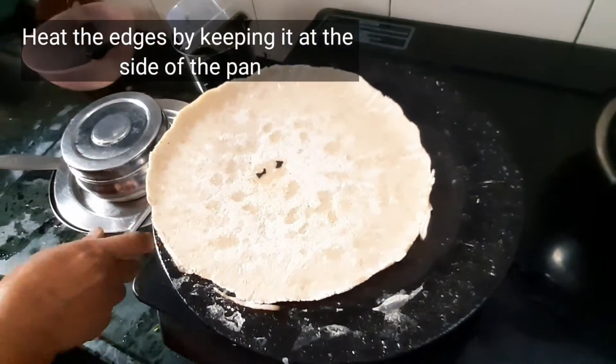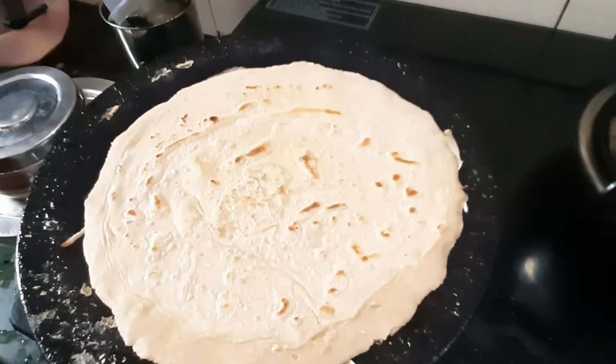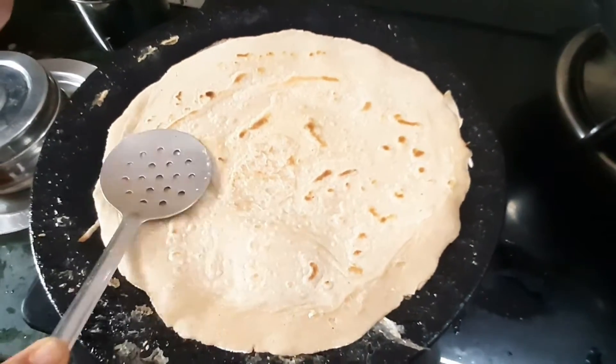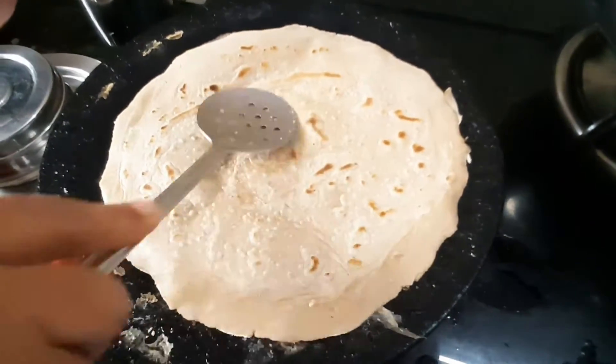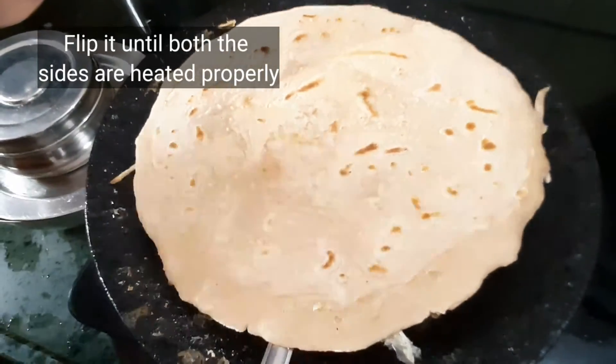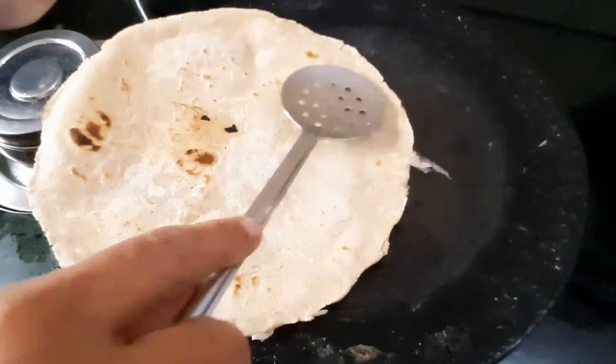Check the edges of the bhakri to see whether it is cooked properly. Keep tapping the bhakri to check whether it is cooked properly. Flip the bhakri so that both sides are cooked properly.